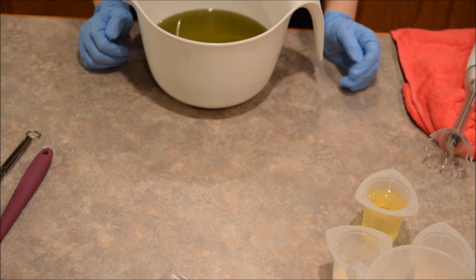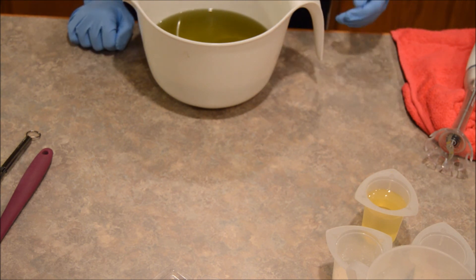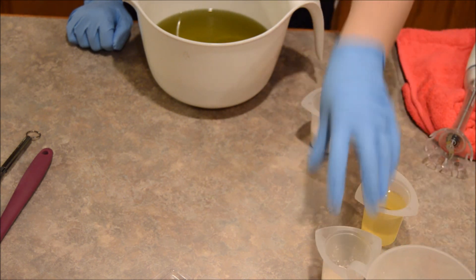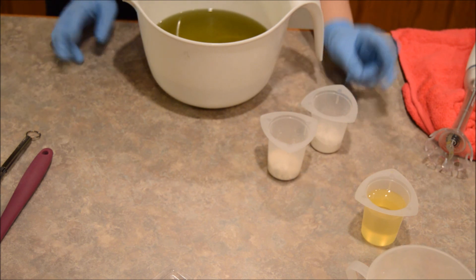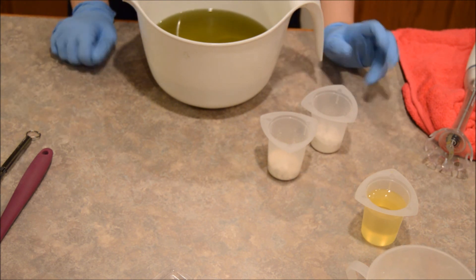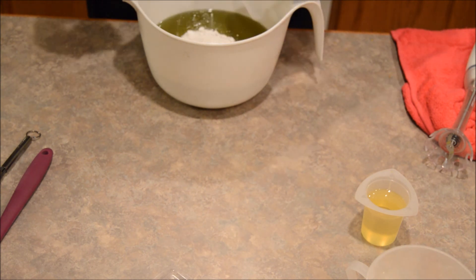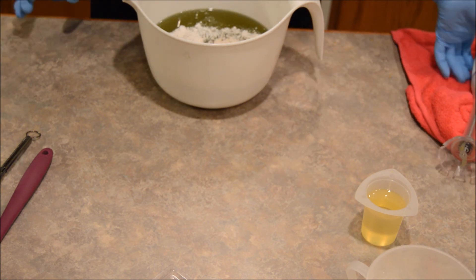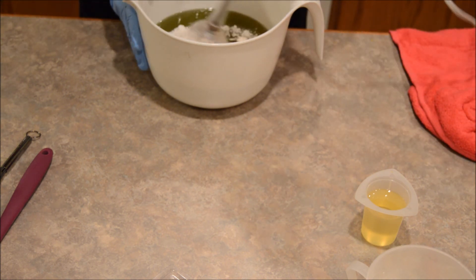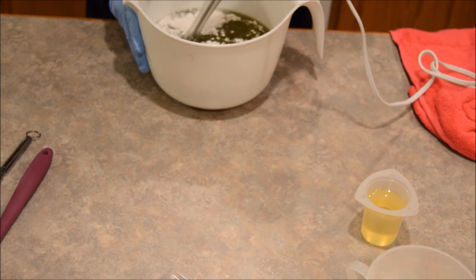I did adjust the recipe a little bit to make it my own. I still put in my silk and my clay, and I'm going to start adding colloidal oats and milks — all of those are going into the soap even though they're not technically in the recipe. Right now I'm putting my clay and my oats into my oils and mixing them up until they're nice and incorporated.